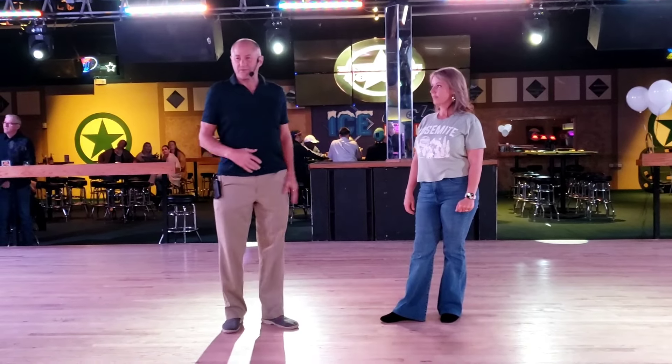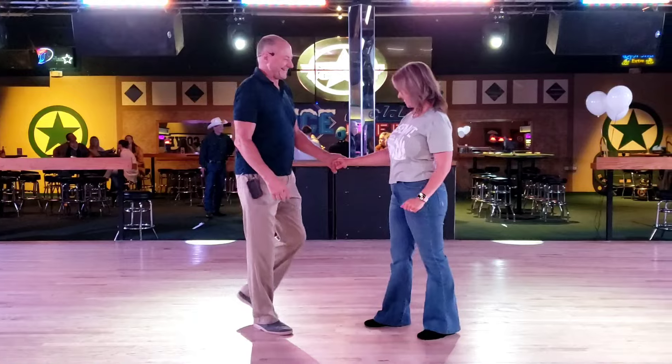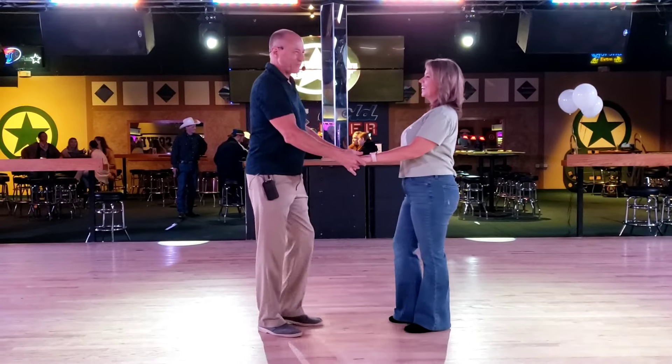This is Electric Cowboy, Louisville, and my name is Wes. I have no idea who this is, okay? So, we taught this in the workshop today.